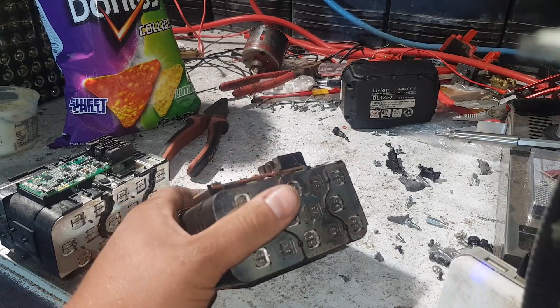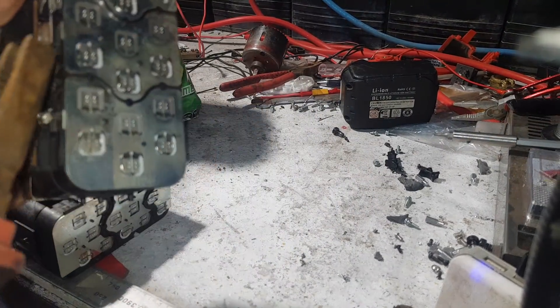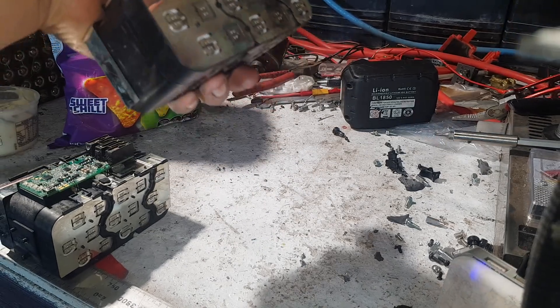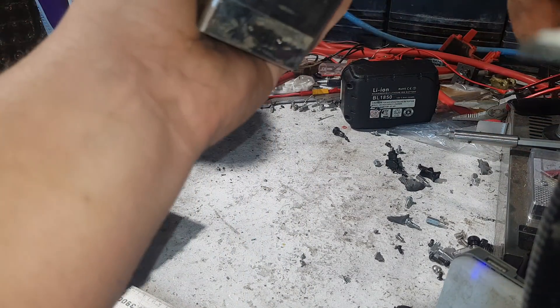We have to rip that insulator off. Be careful — the whole outside of the battery is live. These are all these massive gravity plates which transfer the current that comes out of these beasts of cells.